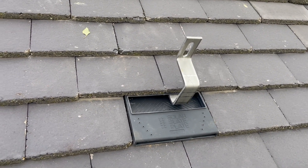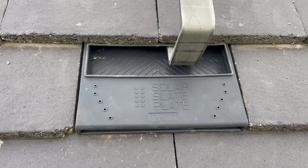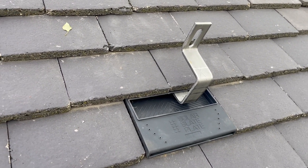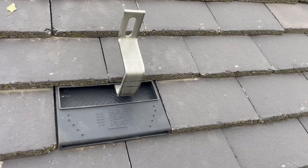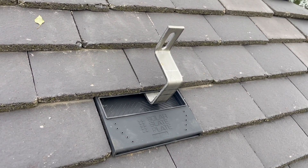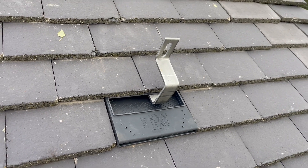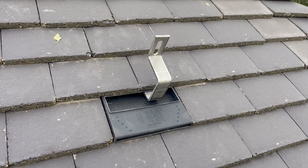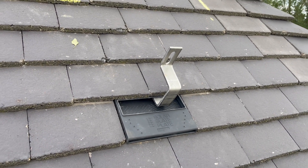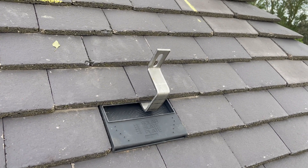It's made by Solar Slate Plate — google it, go on the website, you can buy direct. If you need to call them, they're based in Redditch. There's a chap there called Paul who's very helpful — if you're not sure what you want, give Paul a call and he'll advise you on any queries. The Eric tiles come with instructions in the box and on their website. They are MCS approved and accredited, so when you do your MCS certificate you can select the Eric tile as your mounting option.